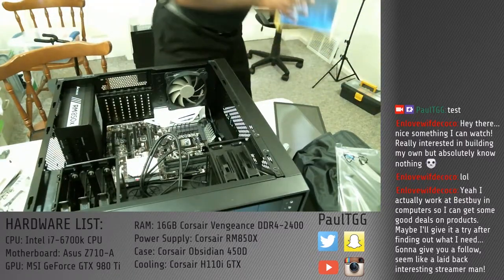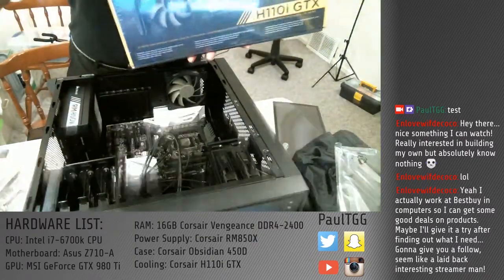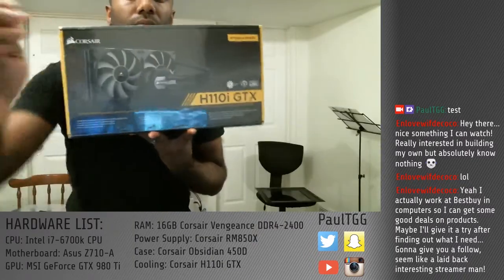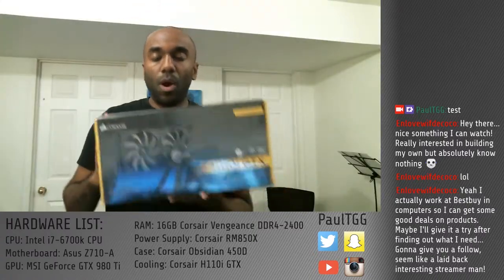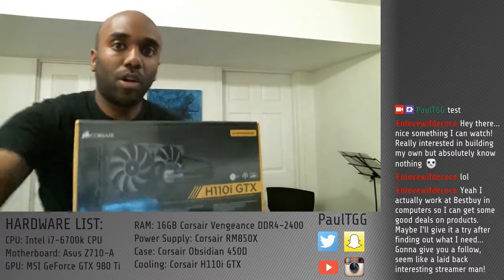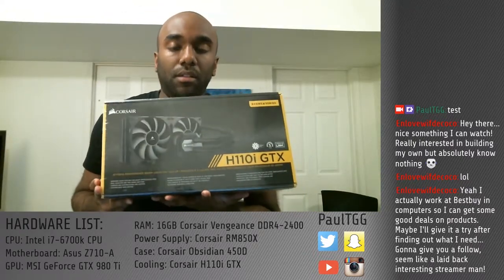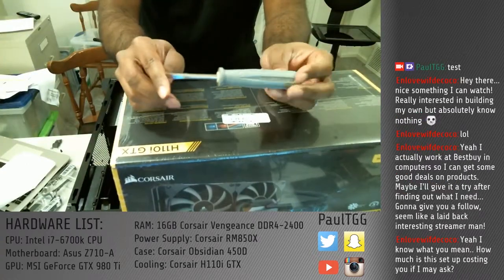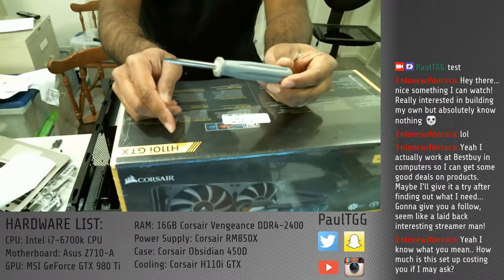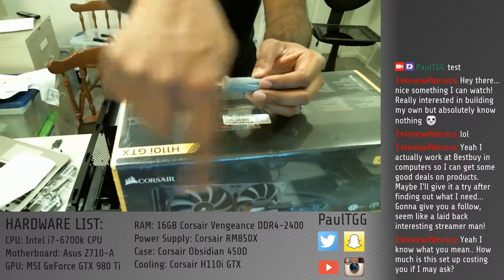Next thing we're going to do is the cooling. I decided to go water cooling because I've never done water cooling before. They did it at Node and I think it's cool. This setup cost about $2,500 Canadian for all the parts you see down there.